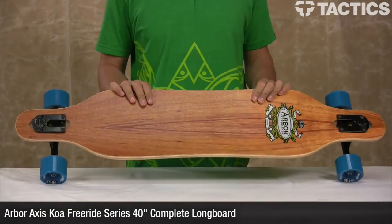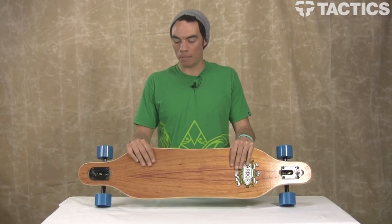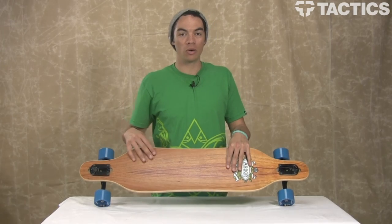Hey there, my name is Benson, and now you are looking at the Axis Koa Skate from Arbor. This is what the deck looks like. It also comes in a bamboo version, but the only difference is a bamboo top sheet. This is Koa.